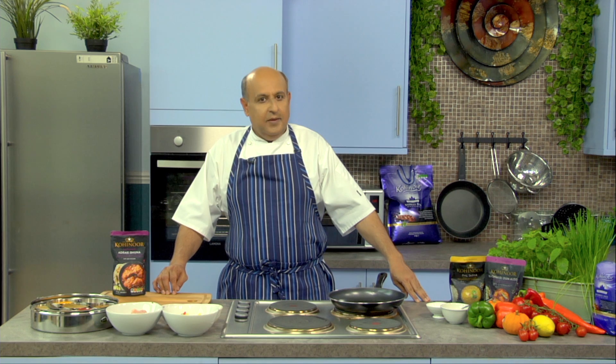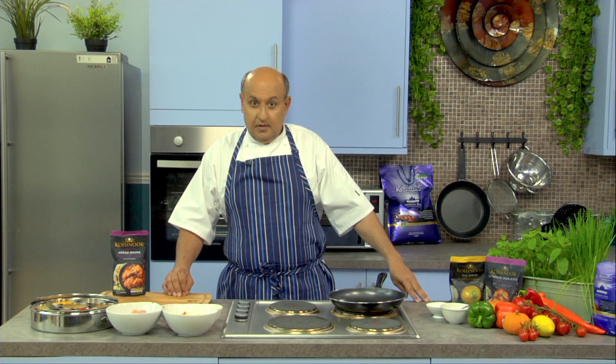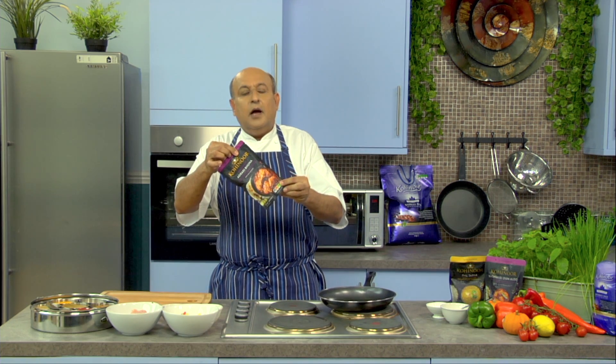Hi, welcome to Stopwatch Kitchen. I am Naveen Bhatia and today we'll make the quintessential karai chicken, but not in a karai, in a pan. We are going to use an adraki bhuna sauce to make the karai chicken, so let's start cooking.